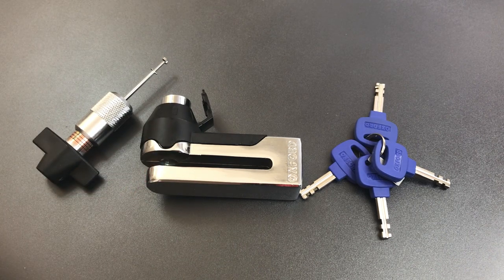That's all I have for you today on this Oxford Titan motorcycle disc brake lock. Be on the lookout in the future, because we'll probably introduce this guy to the bolt extractor. If you have any questions or comments about this, please put them below. If you liked this video and would like to see more like it, please subscribe, and as always, have a nice day.